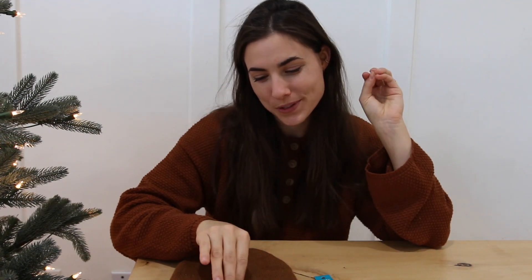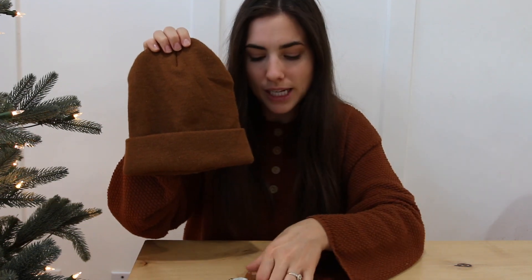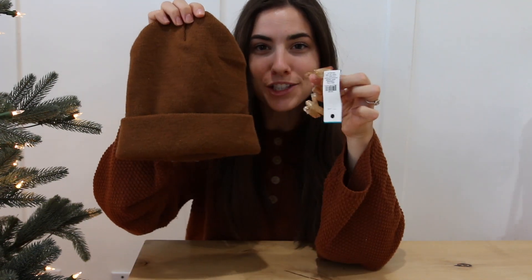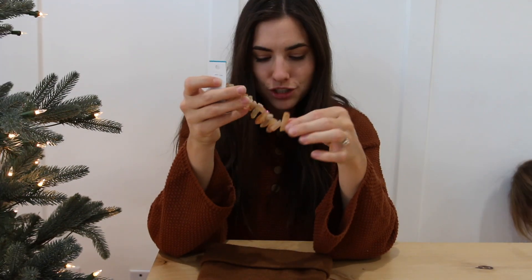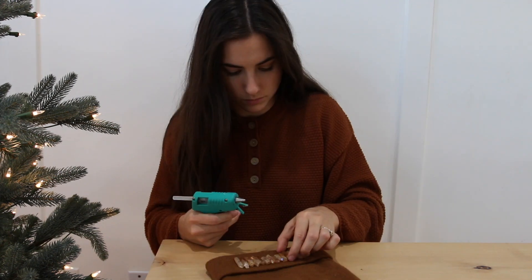Okay, let's do another one. For the next beanie, I thought we would add a little jewels to it. I have this cute brown beanie and at the craft store I was looking through their string of beads and came across these crystal-looking beads. I was thinking I would just glue down these beads right on the cuff of the beanie just to add a little sparkle. I think the colors work super well together, so I'm going to cut the string, get all the beads out, organize them on the cuff, and glue them down with a hot glue gun.